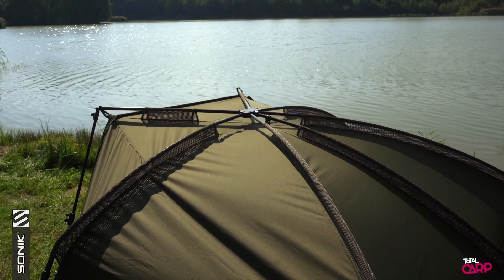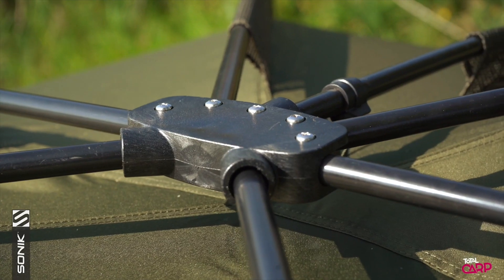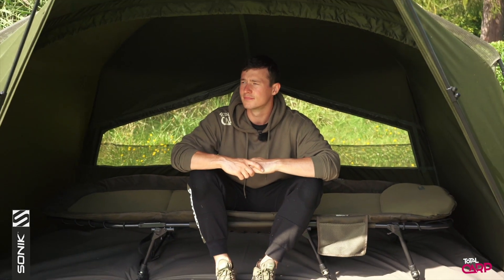All the shelters in the AXS range are built on a lightweight aluminium frame, and this centres around the super strong AXS central hub. This allows for a rapid and super stable set up. It also creates a flat-backed and steep-sided shape so that you can push your bed chair right to the back, maximising internal space.